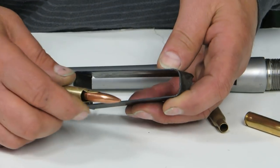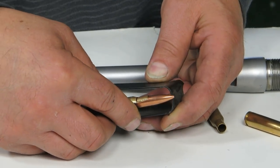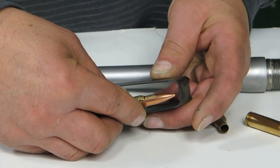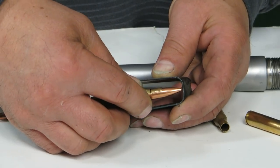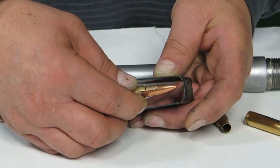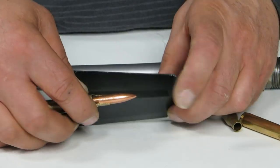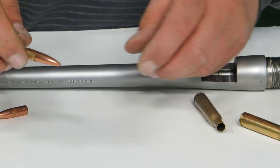Let's say we're dealing with a .243 and we're using 117 grain bullets and it fits like this. We have to now sink the bullet into the neck to get it to feed. You always want at least 50 thousandths clearance from the nose of the bullet to the front of the magazine for throat wear. I prefer a hundred.